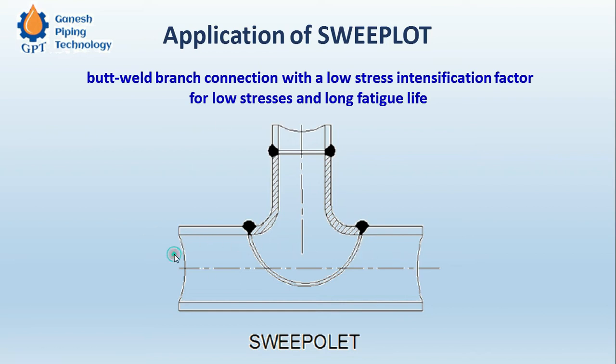So this is the Sweep OLED — if the gases with very high velocity are coming from the header, here we have a chamfer, and because of this chamfer there will be no obstruction in the path of the gases which are entering into the branch. So it is a butt welded fitting.